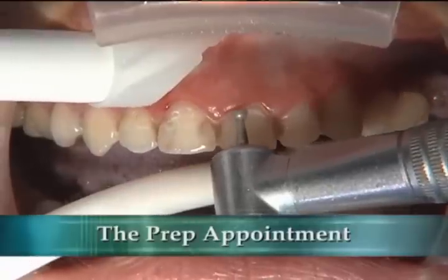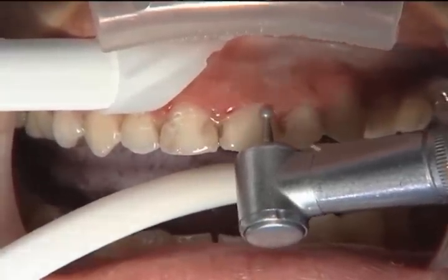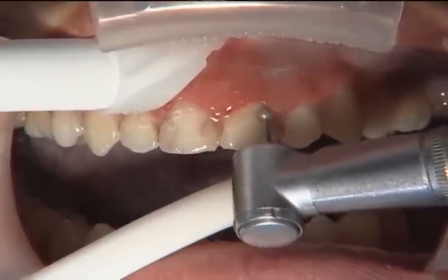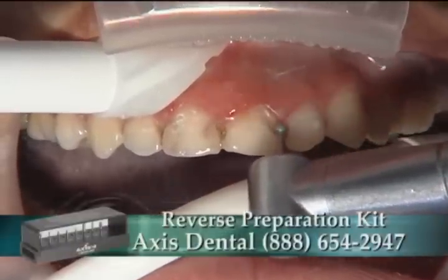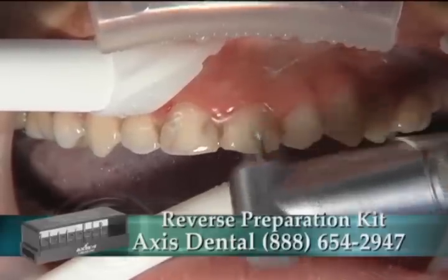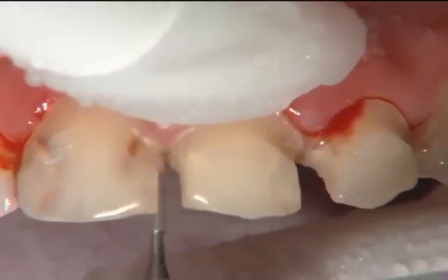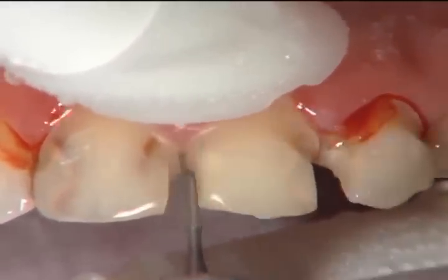As the first step in the reverse preparation technique, we're using a round burr — the 801-021 from Axis Dental. All the burrs in this presentation are from the reverse preparation kit, also available from Axis Dental. We're going in and breaking some interproximal contacts. Normally I really emphasize having no bleeding during preparation, but on this patient we're going to use the laser to adjust some gingival levels.